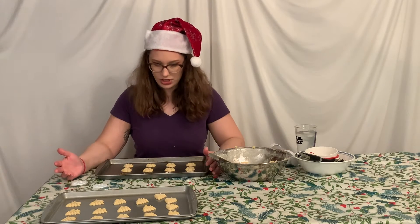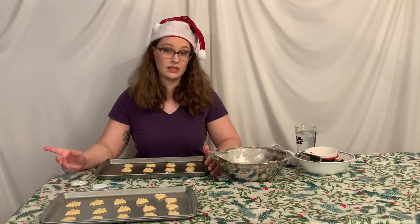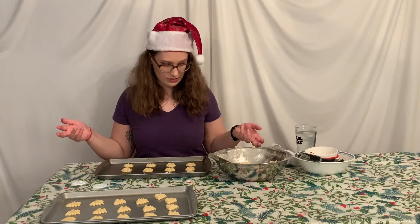So we've got our two sheets of cookies here. The recipe says to let these sit in the fridge for 10 minutes — it'll help them hold their shape as they bake, which leads me to believe that these are going to expand. We'll see together. I'm gonna let them sit for 10 minutes and then bake 7 to 9 minutes. We'll be back to see the baked cookie.